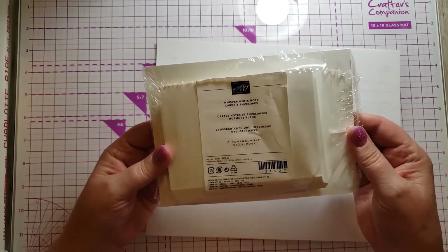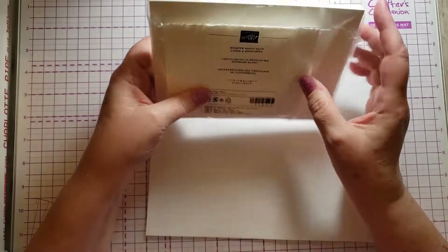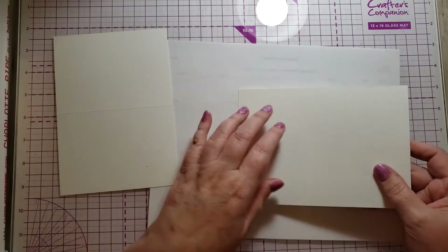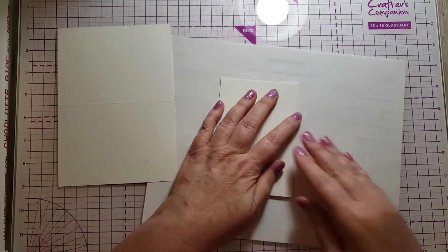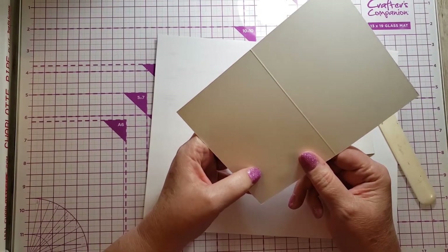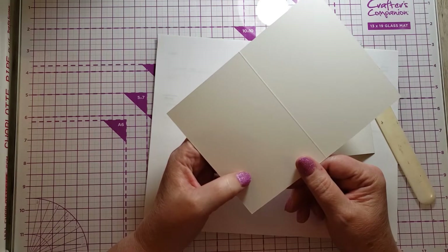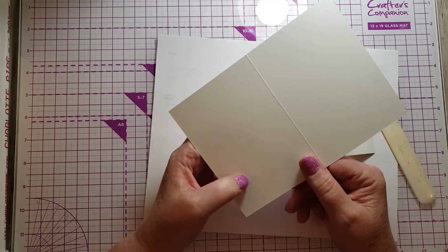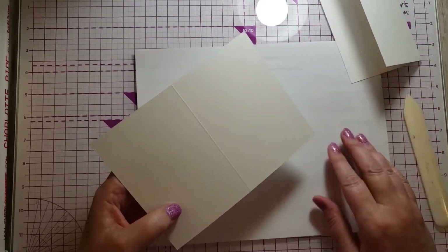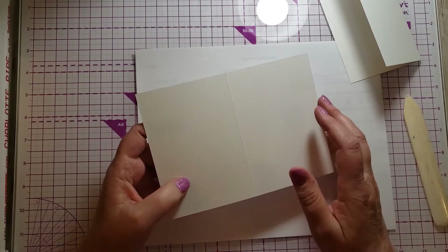There's no cutting involved. This package has 20 note cards and envelopes in it. The note cards are three and a half by five and they come already scored. The first thing I would do is fold them and burnish. And let me add a disclaimer here — this is all my opinion. It's not the law or the way you absolutely have to do anything. I have 40 plus years of crafting experience and 20 some years of paper crafting experience, and that's what I'm speaking from.